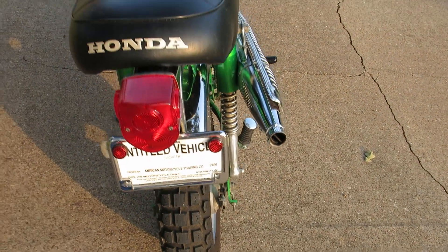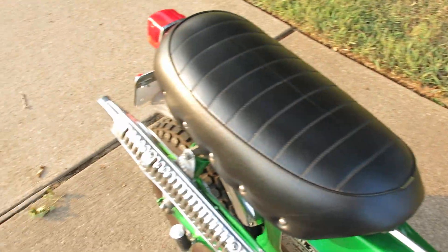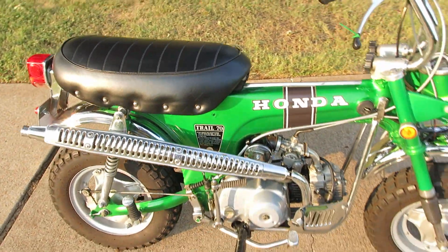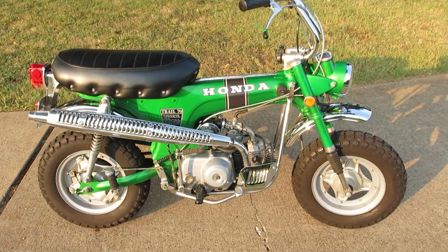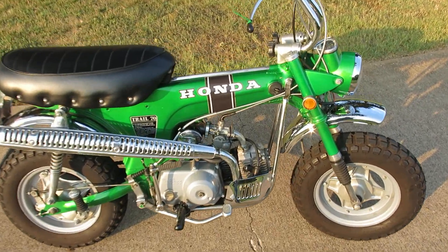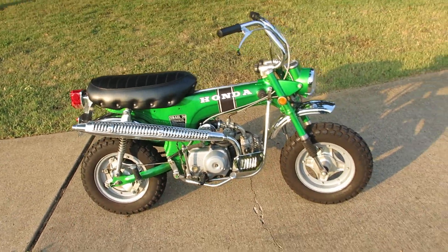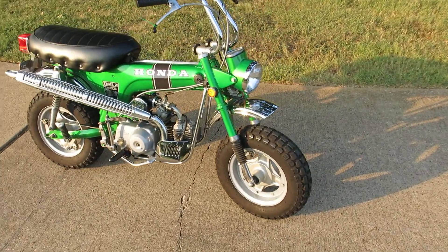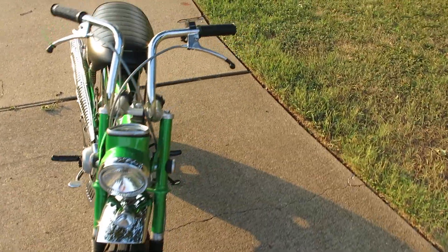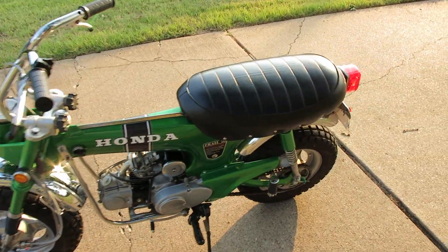Still got the baffle in it. The seat's in excellent shape - of course it was reupholstered when the bike was redone. The VIN number on the frame matches the tag on the neck. I'm selling it with a bill of sale - some states don't title these. In Texas you can get a bonded title but I just didn't want to go through that process since I wasn't planning on riding it on the street.